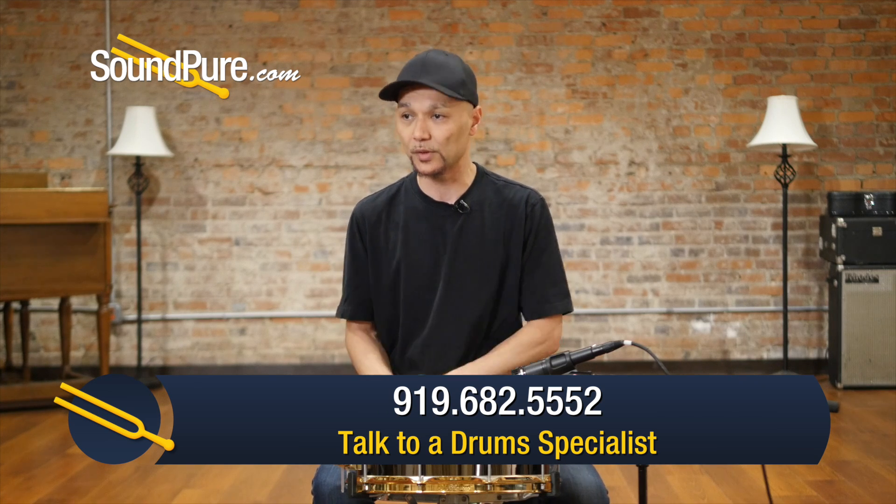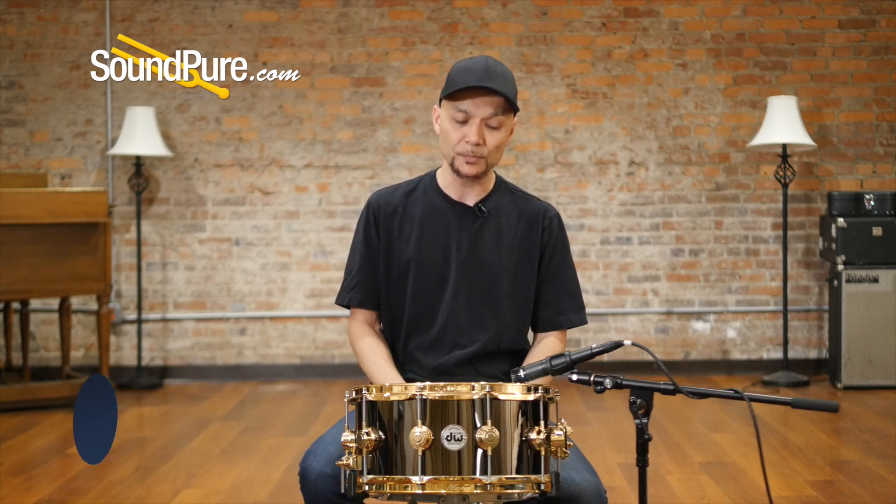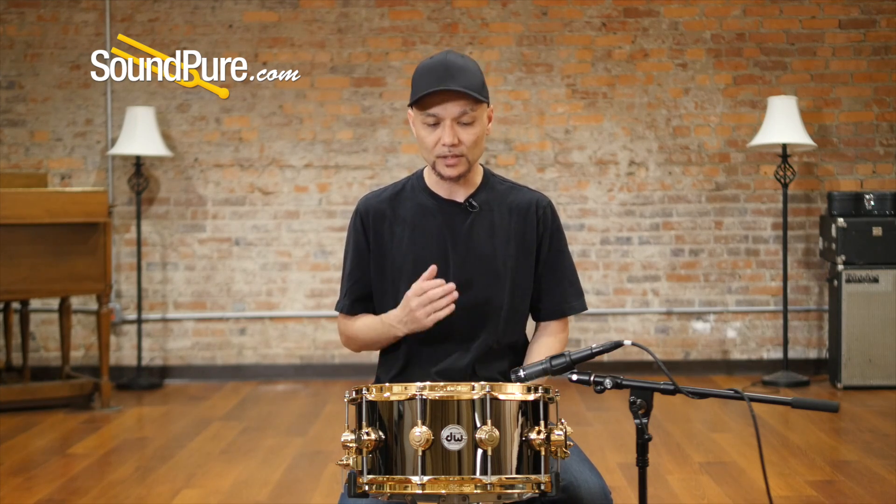These are one of the few shells that I think sound great in just about every room. So regardless of whether it's a studio, a live application, or just a home application, these things just have a really nice pop and snap to them that are just absolutely incredible.